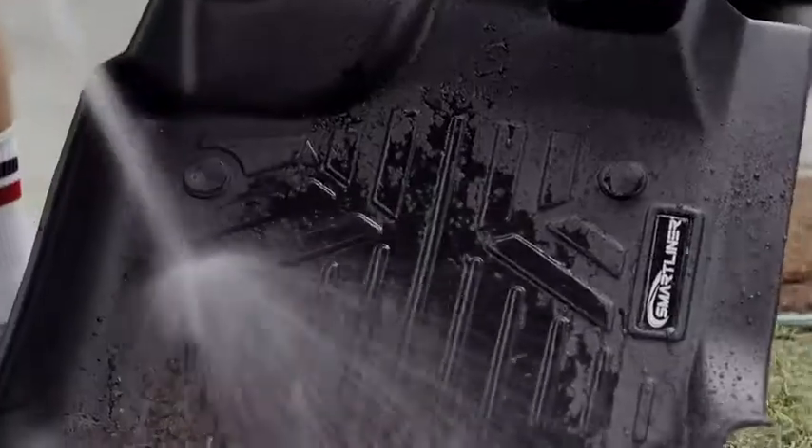These products are easy to clean. You take them out, hose them off, let them dry, and then just reinstall.